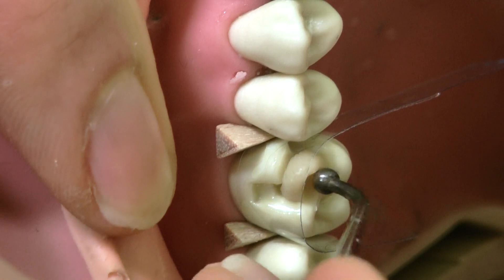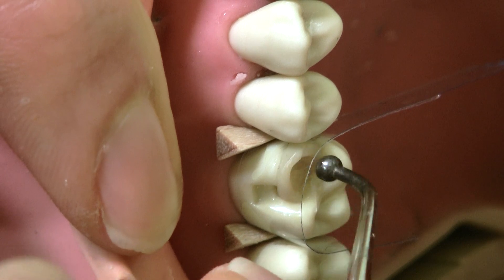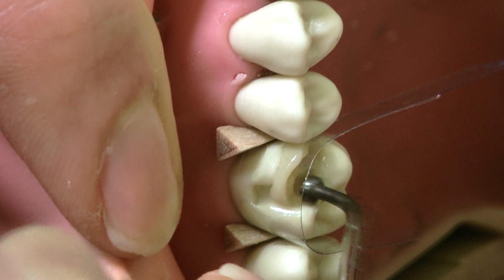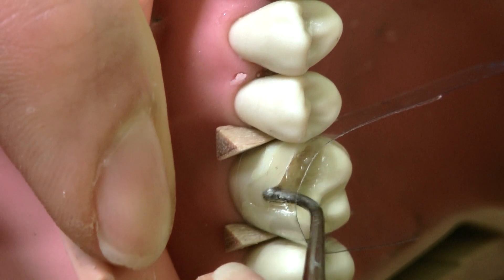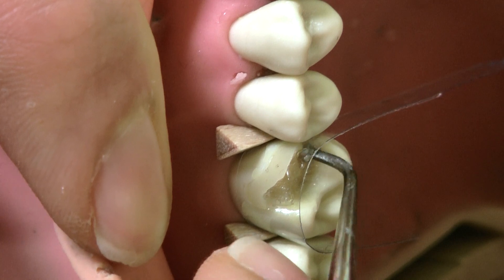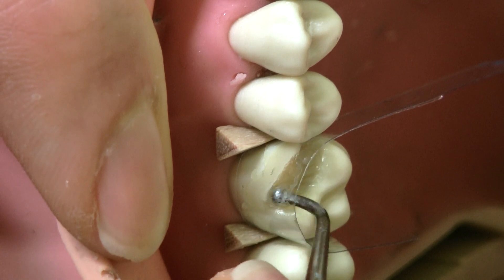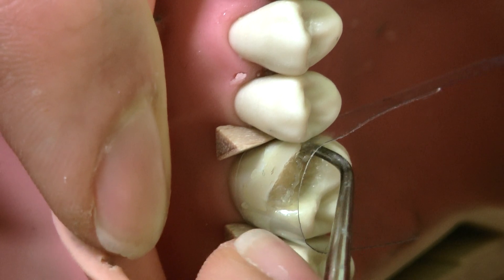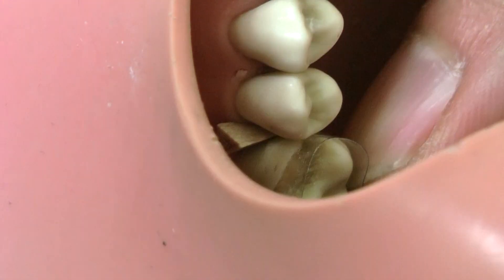We're applying composite. I like to use a ball burnisher to pack it — if you don't want your burnisher to stick to the composite, you can dip it into bonding. Pack it nicely over the cavity and bevel — the buccal and proximal extension boxes — making sure you don't have any gaps or voids. You'll get some excess on the buccal or occlusal, which is fine, but you should not have any excess in the interproximal. To avoid that, before you cure it, hold the mesial, wrap the mylar strip tightly around the tooth, and then cure for about 20 seconds. We do composite in layers and increments to reduce shrinkage and sensitivity afterward.